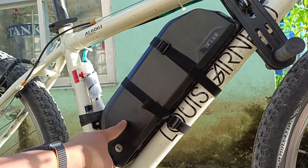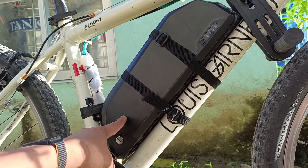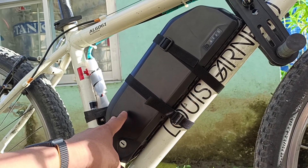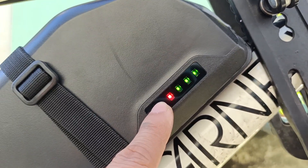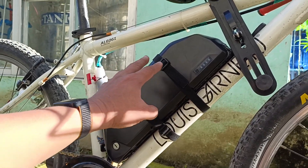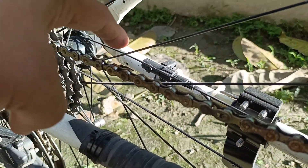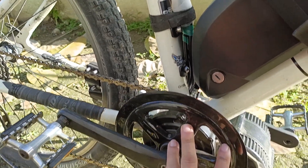This is the battery — I'm running a lithium-ion 48 volts, 16 ampere-hour battery. It will probably run for about 50 kilometers of range. Currently I have a full battery.